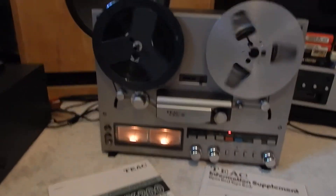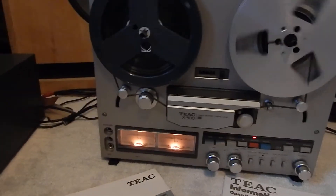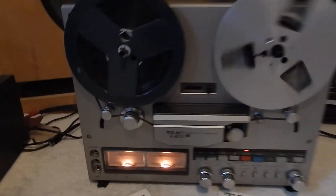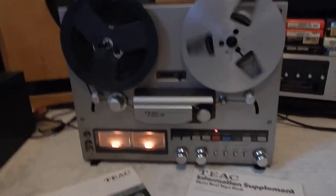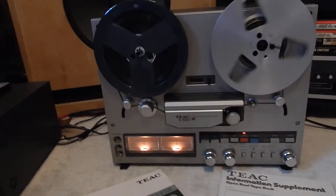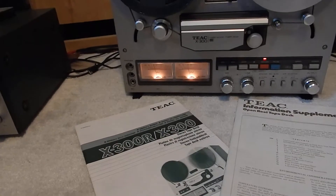Right now we're recording off of a record. I just want to show you an operational recording. Very nice operating unit. There is a new belt on it, so you won't have any issues there. We clean, Deox, and set all the internal adjustments on the unit. Plays very nicely.